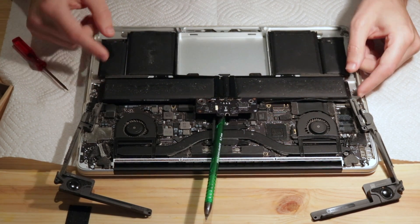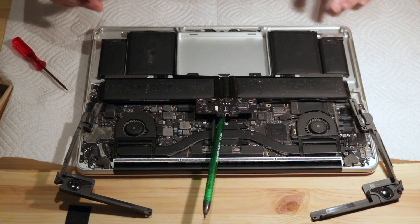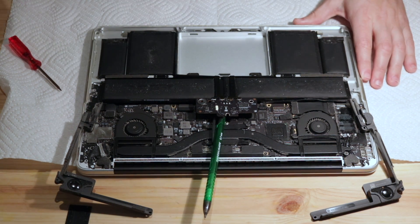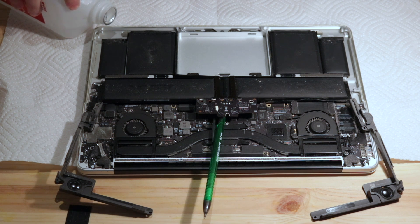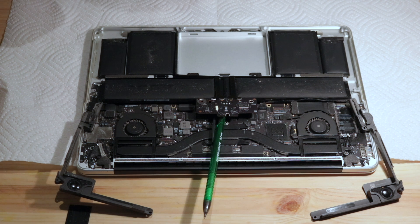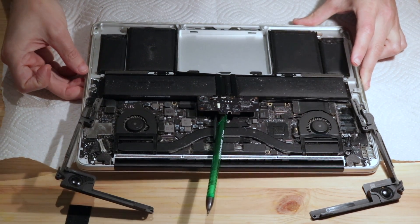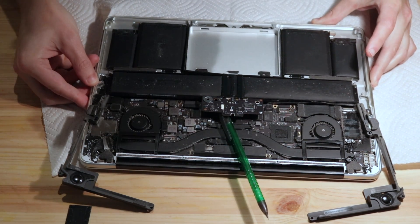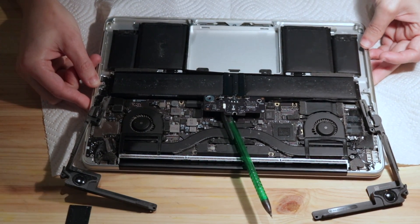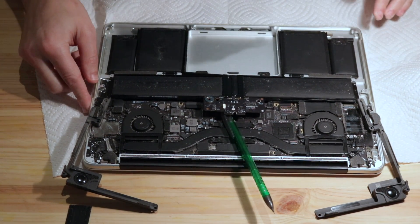Before we go further, we still have to get these packs out — they're adhesively attached. I'm going to try a couple of techniques because I don't really want to bend or puncture the batteries. I have some 91% isopropyl alcohol, and I'm going to be very careful pouring just a couple of milliliters. I'm going to lift the whole laptop so it gravity flows underneath the battery. I can see it's now kind of underneath the whole battery area on this side.